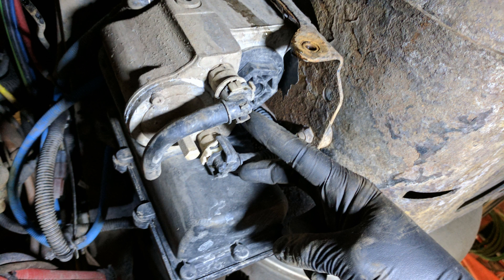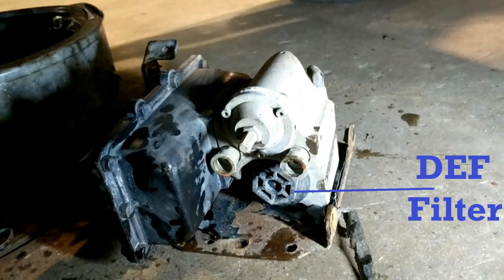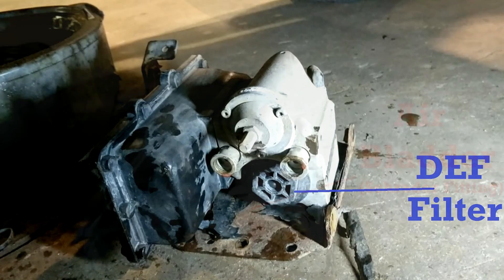Another simple thing you can do is check for coolant leaks at the two coolant lines that enter at the bottom of the pump. You can also replace the DEF filter in the pump — the cover has a black plastic hex head that just threads out with a socket.